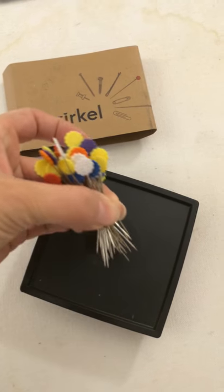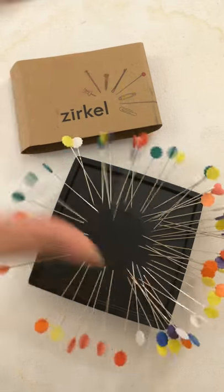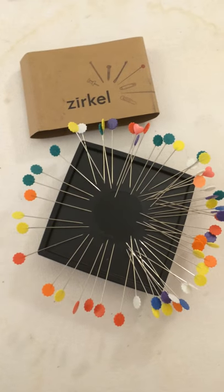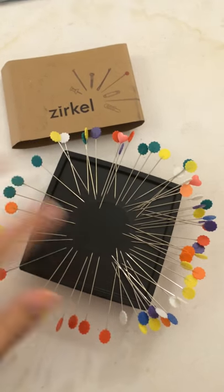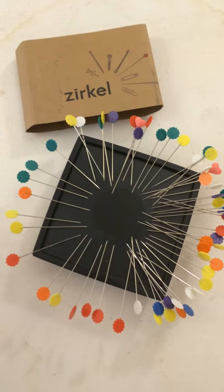What you do is you grab your pins and then you drop them right over the center of the magnet and they spread out like magic. Sometimes you'll get the heads toward the center — just flip it up and spin it around.